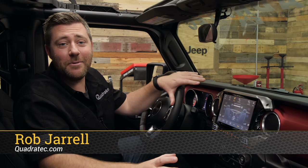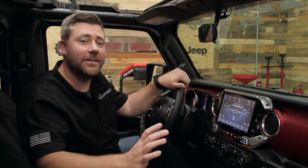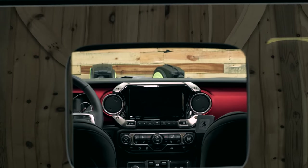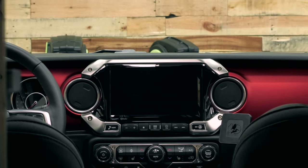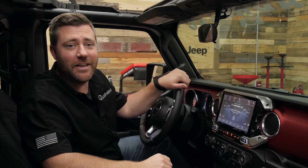Hey, Rob here for Quadratech.com. Today we're checking out the Alpine X409 WRAJL 9-inch weather-resistant off-road capable navigation system, available for the 2018 and newer Jeep Wrangler JL as well as the 2020 and newer Jeep Gladiator JT.